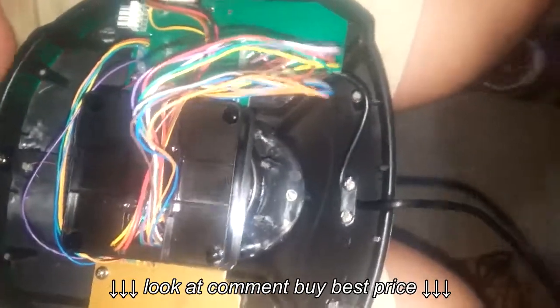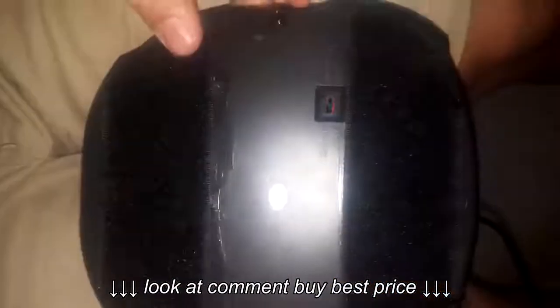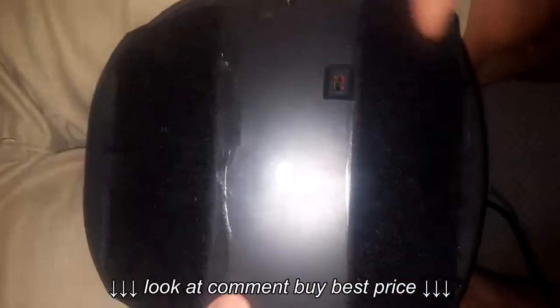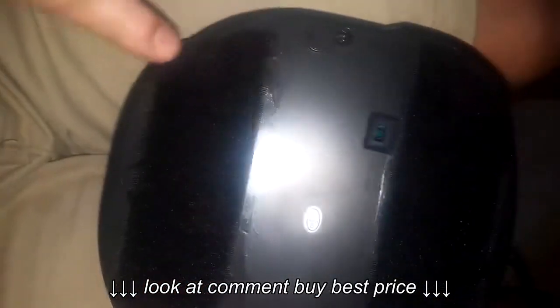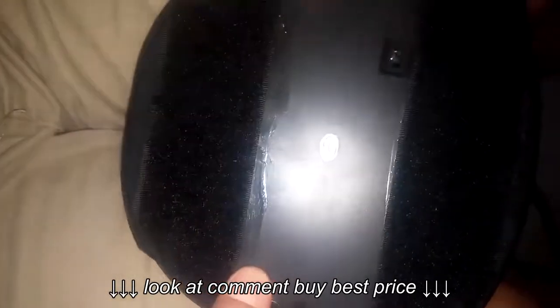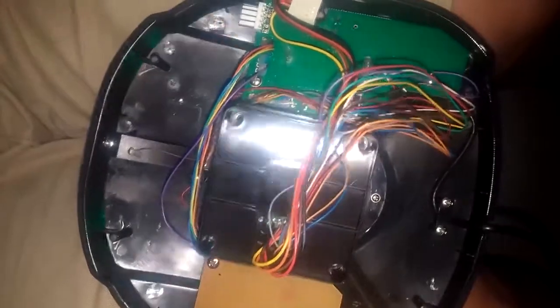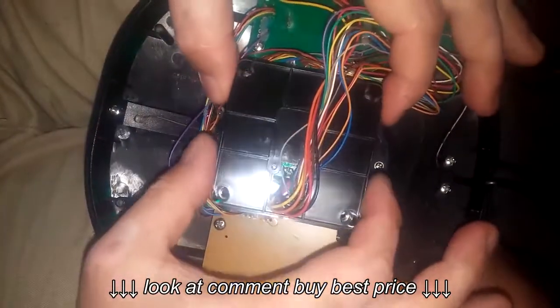You start with this cover on the back — it's got six screws: one, two, three, four, and then five and six is underneath this velcro. That comes off easy.